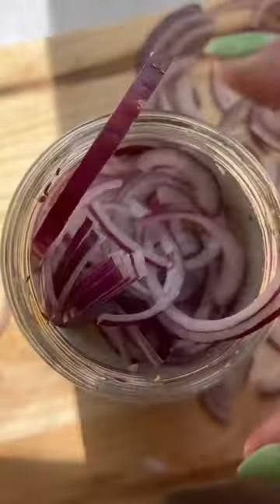And number three, if you're not into green beans, just make pickled onions instead. One red onion sliced, two tablespoons sugar or coconut sugar, and leave it in the fridge overnight. Use this as a condiment for any and all meals — so good.